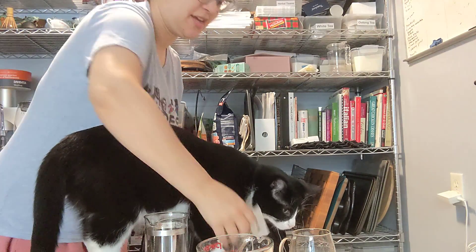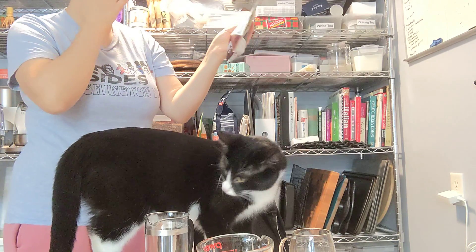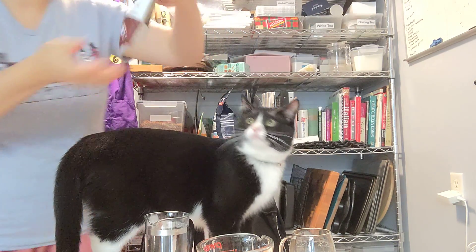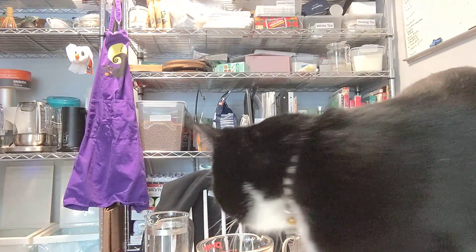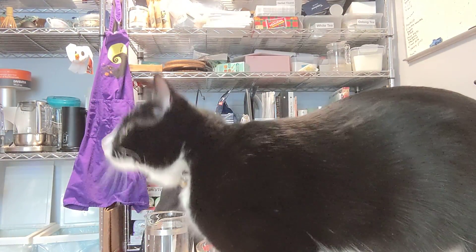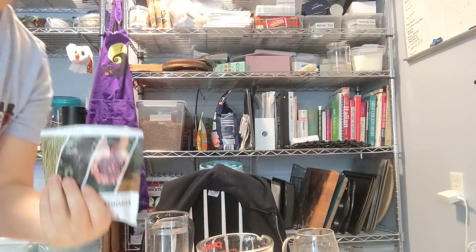We're going to try and do this with the cat in the way, because the cat and the sun are both in the way. I have Junin Natural Tea. This came with an Adagio order. Usually I associate Adagio with Adagio teas, but apparently I also have a Coffee and Spice Company.